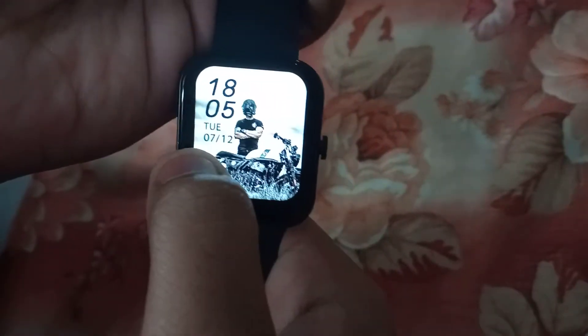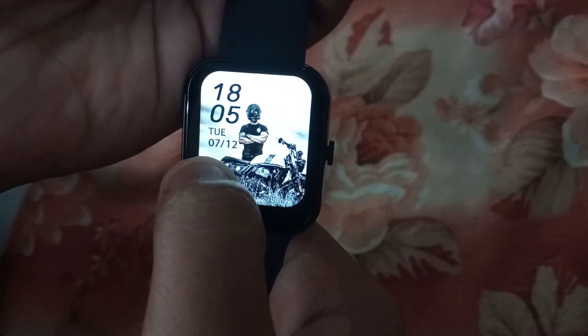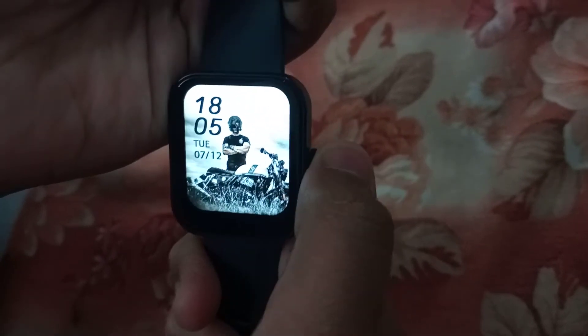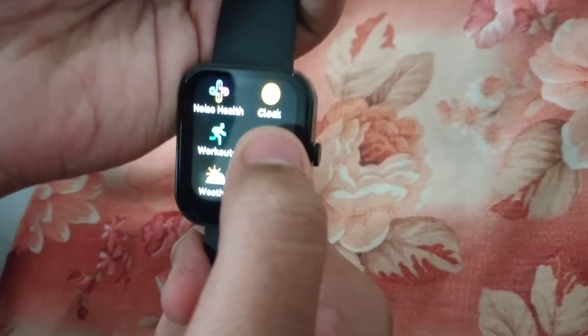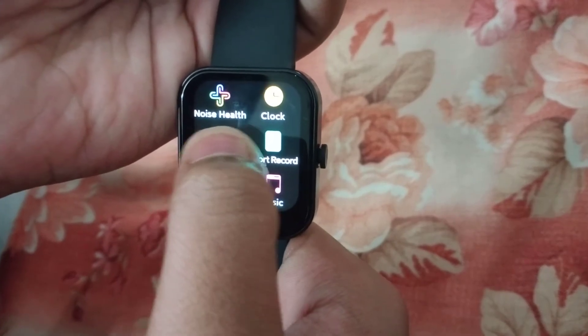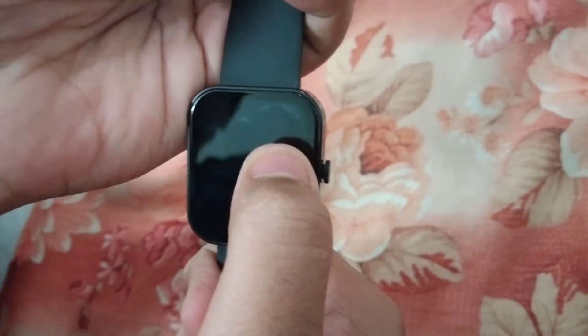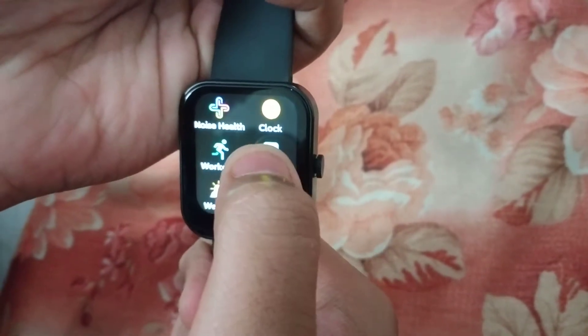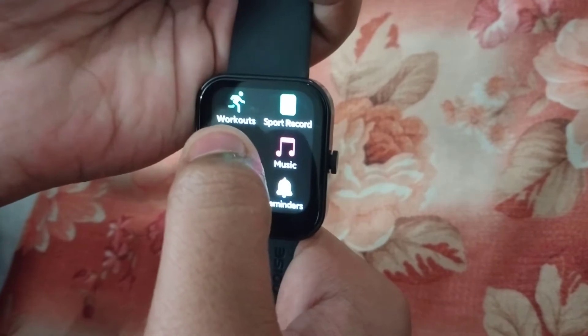After that, we have the time, the date, the month, and the day. This is the application. This is the device health. This is the heart rate. This is the clock. Workouts. Sports record. This is the same board watch.